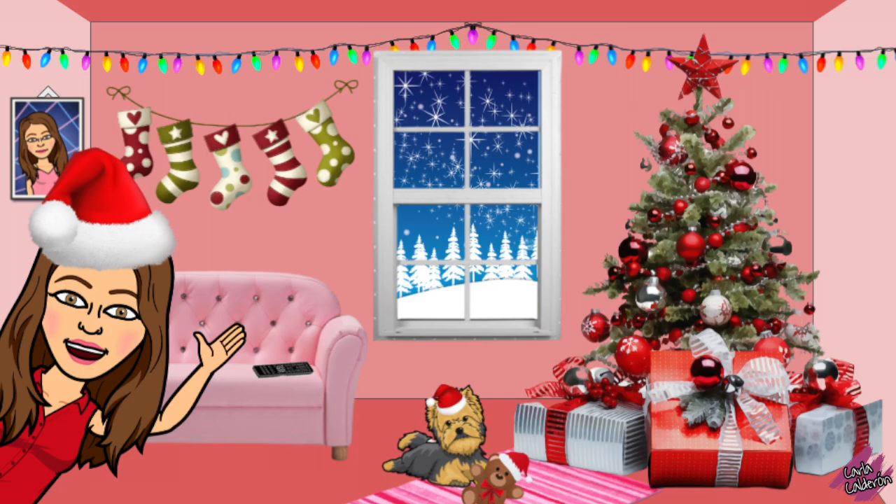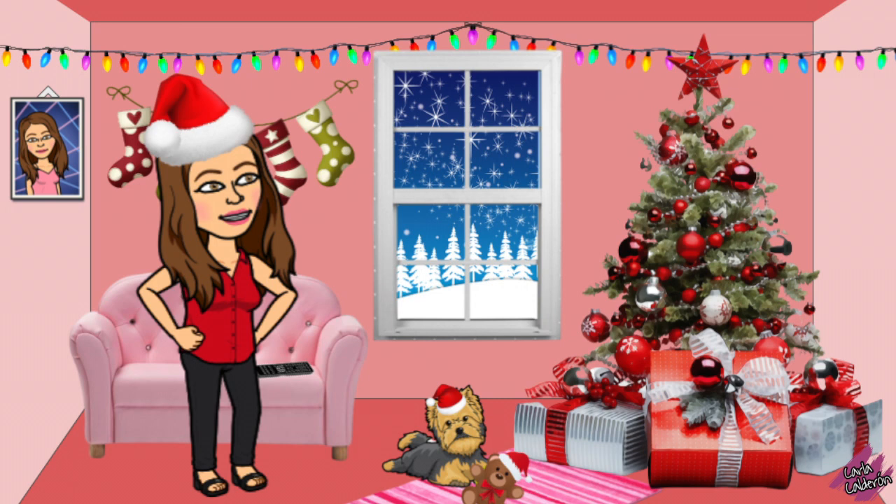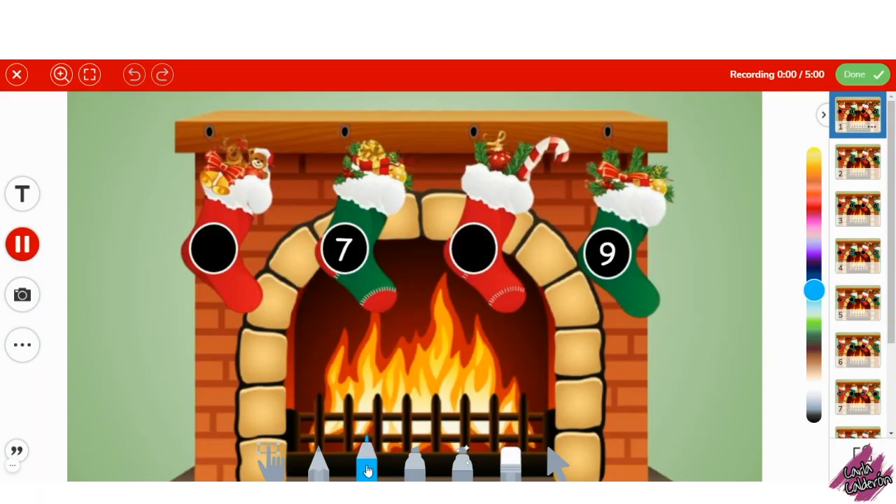Hello Teachers! My name is Karla Calderon. I'm sharing with y'all this activity in which the students would use the pencil or marker to write the missing numbers on the stockings. The numbers that you will find in this activity are from 0 to 20.